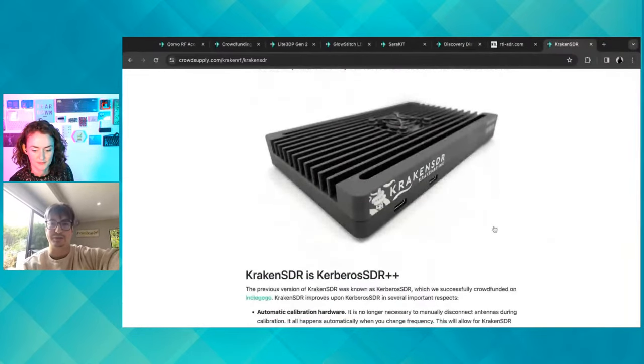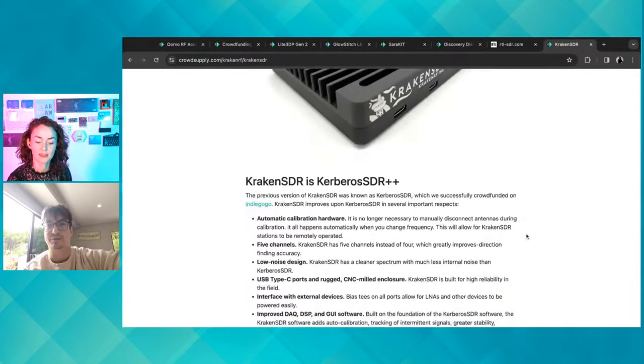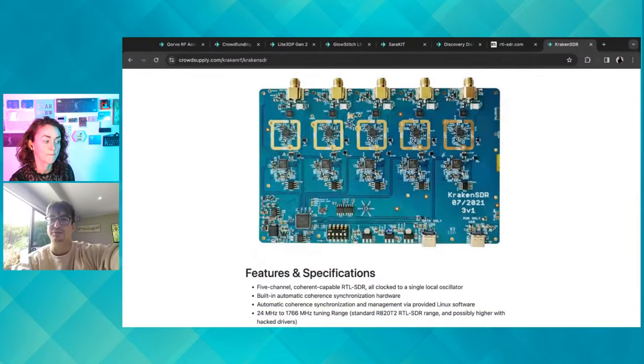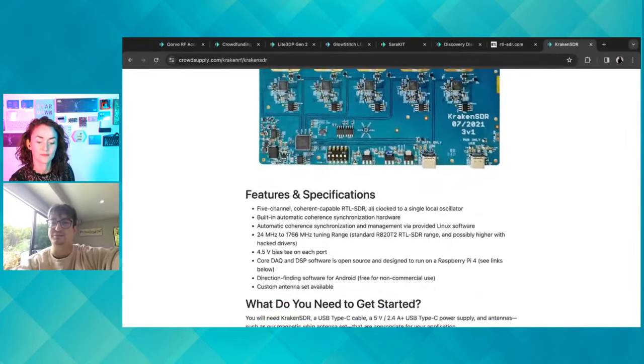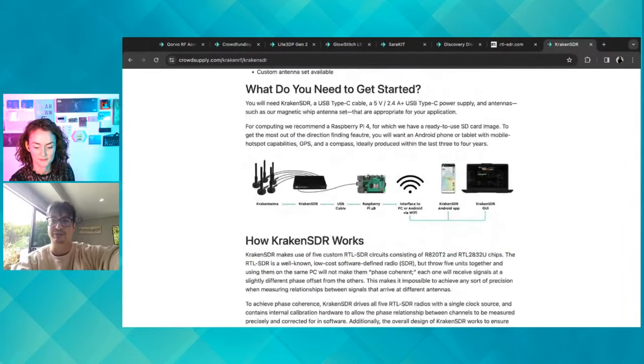The Kraken SDR is basically five RTL-SDRs on a single clock on the same PCB. You make sure all the RF lines are identical to the submillimeter. With that you can do coherent projects like radio direction finding — you can find the location of any signal being transmitted. We put those antennas on a car and drive around with the Android app we created, which creates bearings toward the signal of interest and over time builds a heat map showing exactly where the transmitter is.